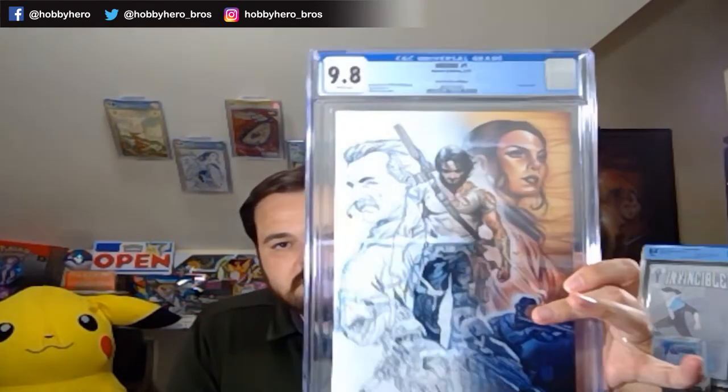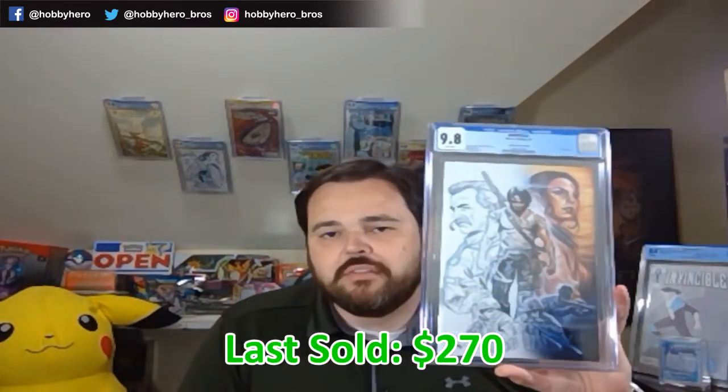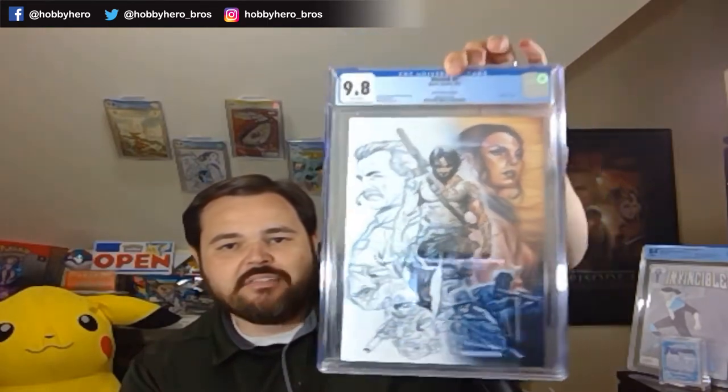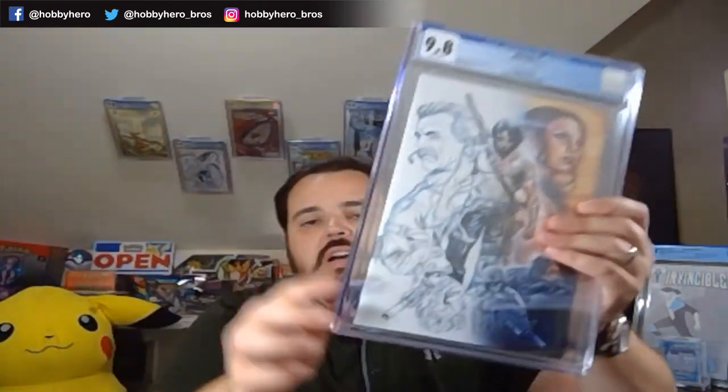Next one here we have the Berserker one-per-store variant - this was not in our Berserker video. This is probably one of my favorite covers - it's the one-per-store where it's half colored and half sketch. We got that one in a 9.8 as well. I think I was able to snag three of these from local stores, so I was pretty happy about those. Next one is another one-per-store. I had one that had a lot of color rub over on the spine. I was able to get it pretty well cleaned up, and there was a bug on the back of the case but it came off. I don't know if I submitted it with these two or if it'll be in a future submission.